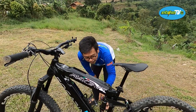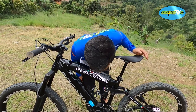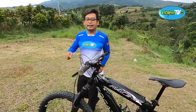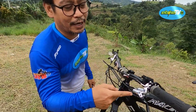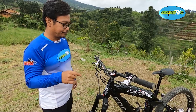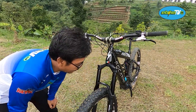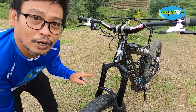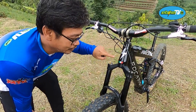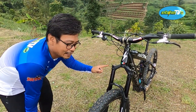Oh, rear shock-nya pakai RockShox. Crank pakai Mija. Brake-nya juga sama, Italiano: Formula Cura. Handlebar pakai Renthal Fabricate bar. Lanjut ke fork, lagi-lagi Formula: Formula Selva. Lagi-lagi Italiano. Jadi mayoritas komponen di sepeda ini pakai part buatan Italia.